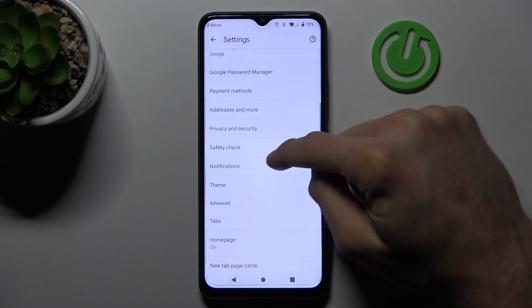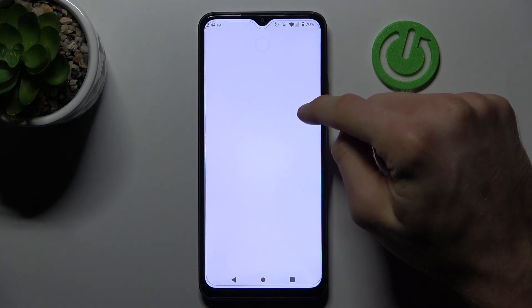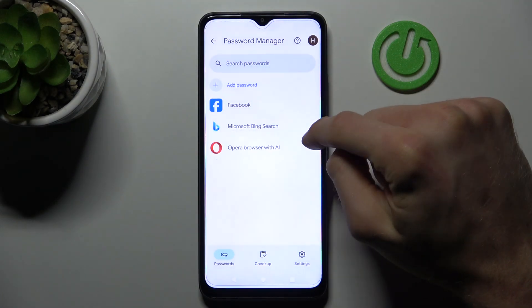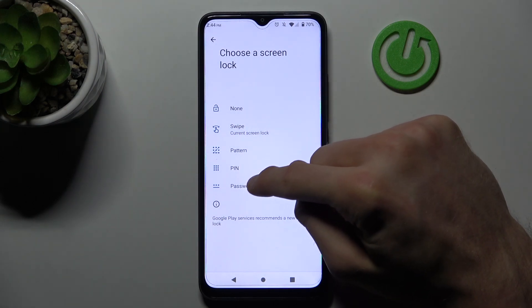In settings, scroll to the Google Password Manager right there, and now we can manage passwords which our device remembers — for example, our Facebook account. Click on it, but we need to set up our lock screen to manage our Google passwords.